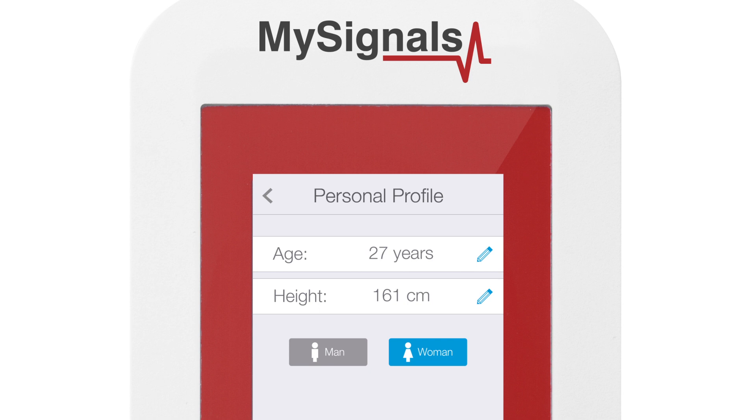Before the first measurement, you have to fill out your profile on the MySignals detailing your gender, your age, and your height.